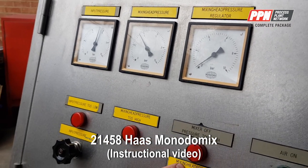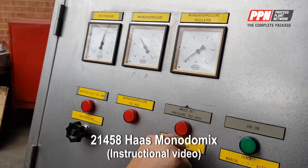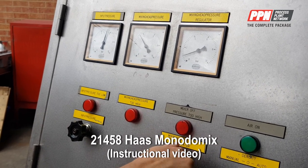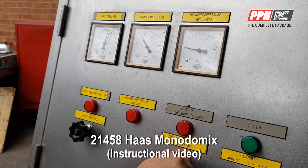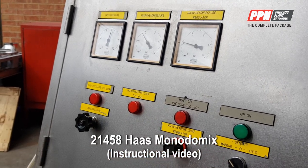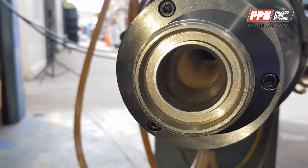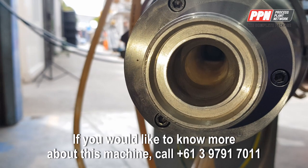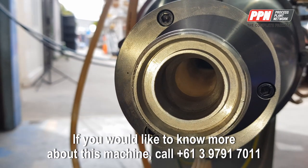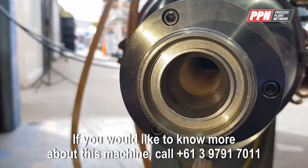And then if you put on your mixing head pressure regulator and turn that on, you'll notice that controls how much pressure you've got. So this is the mixing head pressure regulator — at the moment there's no pressure in there. If I go adjust that valve, it will start to close up.